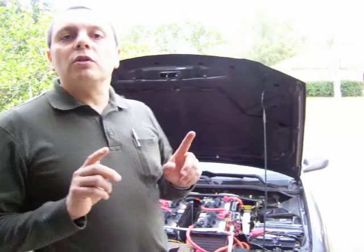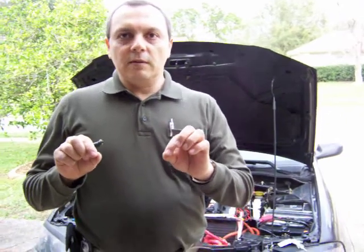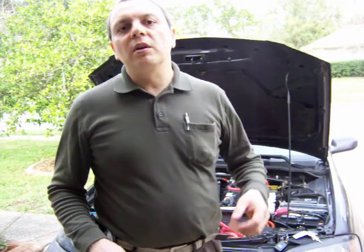The RPM sensor was not working. It turns out it needs a 1K ohm resistance between the negative and the signal line for this particular controller model. Once I added that, I got the RPM sensor working.